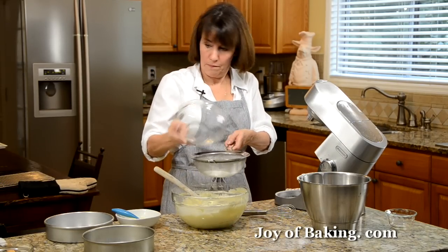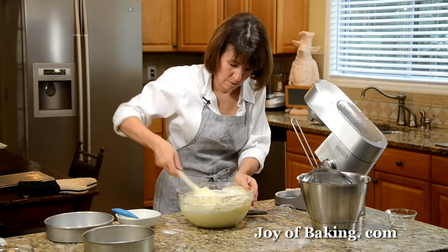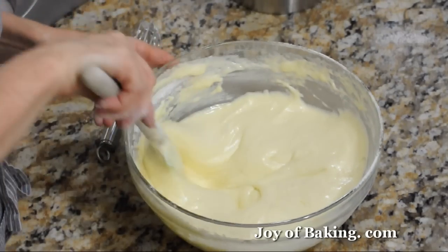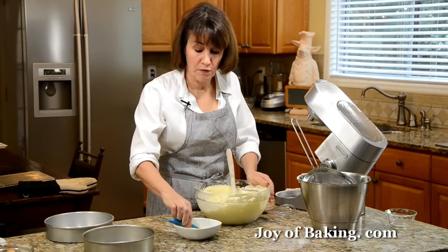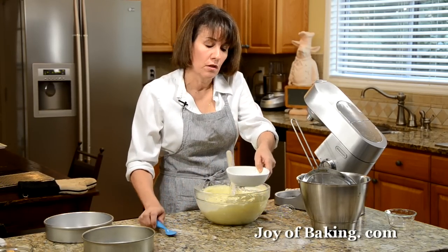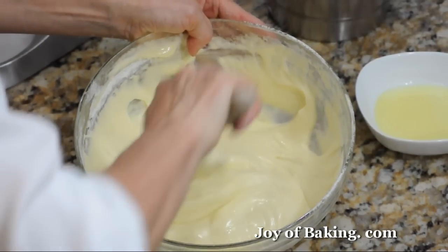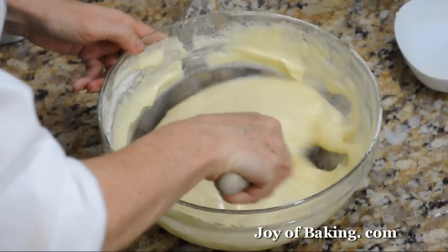For the final addition, make a well in the center of the batter. Add two tablespoons (about 28 grams) of melted unsalted butter and three tablespoons of milk — have these just slightly warm, lukewarm. Pour it in and fold it through. Butter adds a nice flavor. And that's our batter.